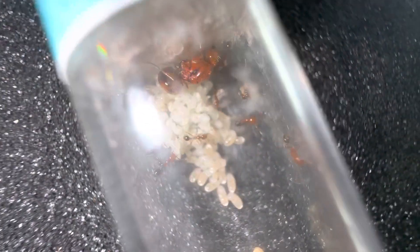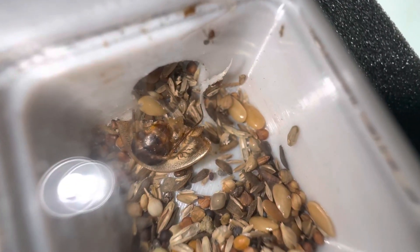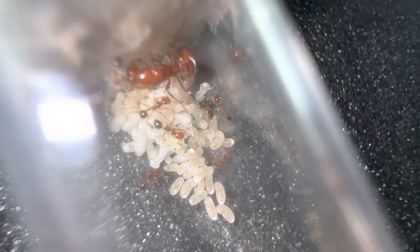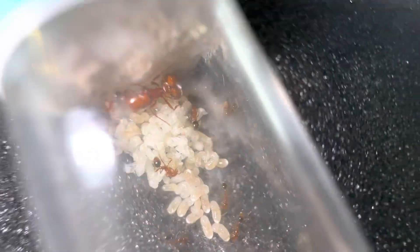The funny thing is I still feel like there are less and less workers. We do have a worker out here in the outworld, and we may also have someone in there eating a little bit of the roach head. But generally it seems the colony is still losing members more than it is growing — though this is only for the time being, because all of these will eventually hatch and we'll get a lot more ant babies.